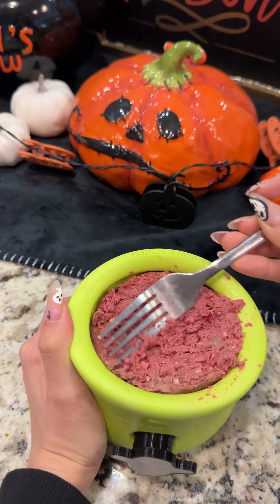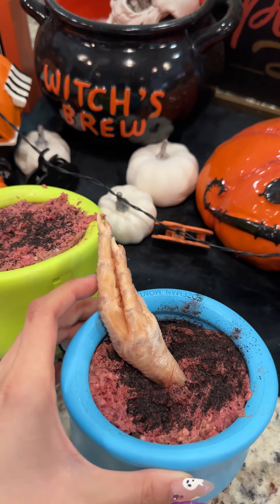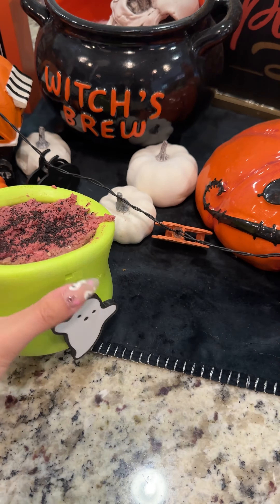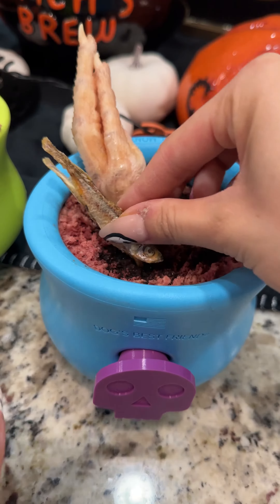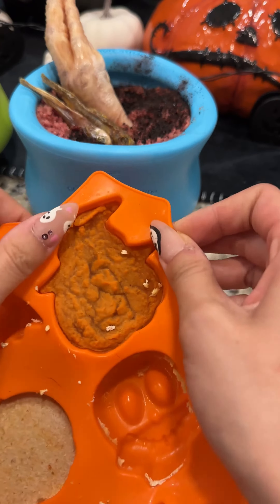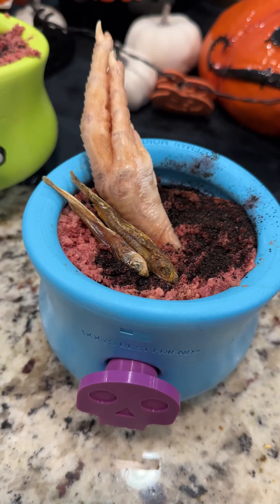Here I am just smashing it down a little bit more so everything can stay tight and packed. And now for the toppers — I'm going to be adding some blood dust, which is that brown sprinkly stuff on there. I am also adding a raw chicken's foot right on top. They're also going to be getting a couple pieces of dehydrated smelt. And last but not least, to make their bowls extra spooky, we're going to be adding a frozen piece of pumpkin puree on top.